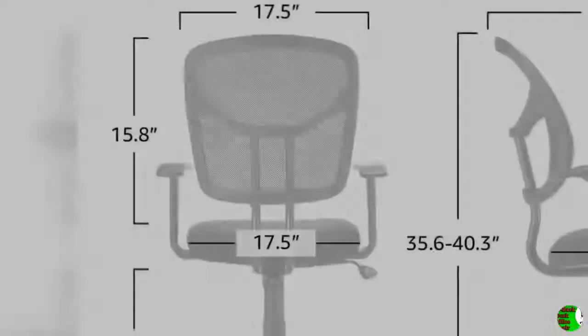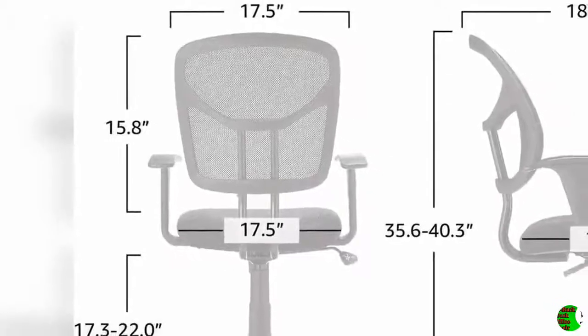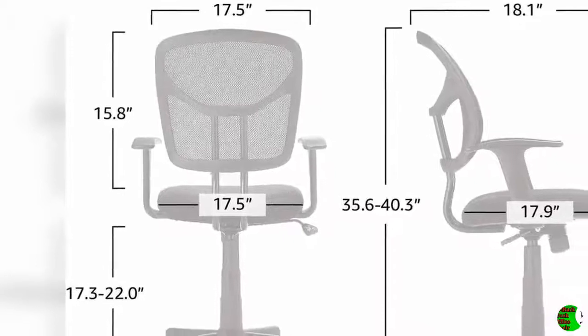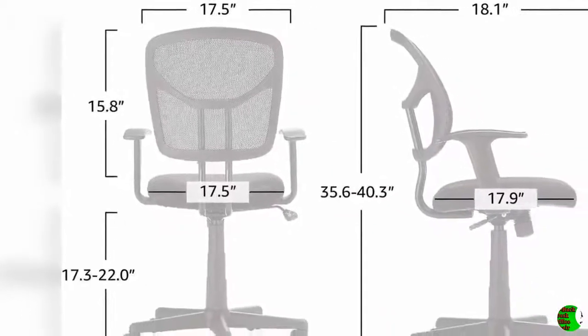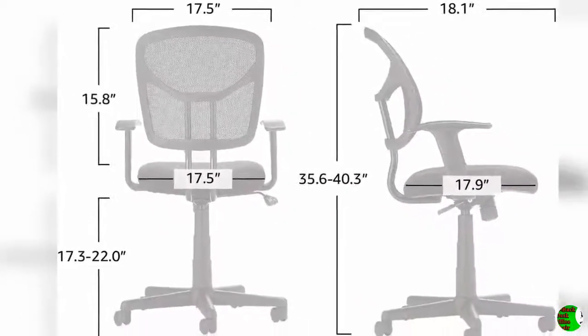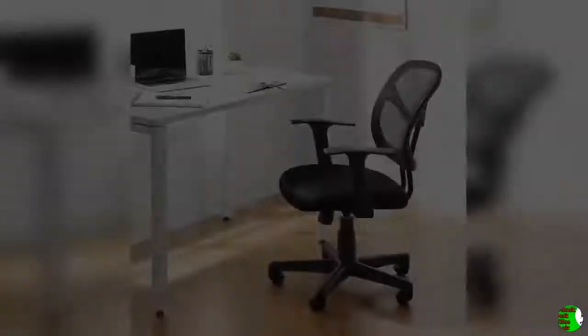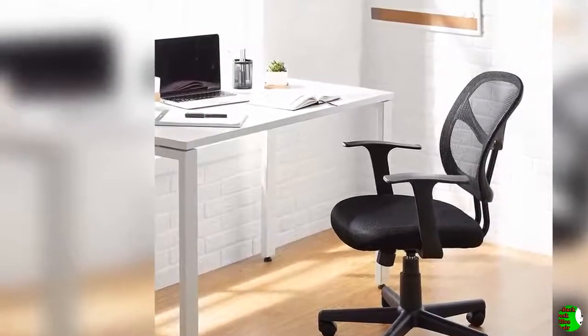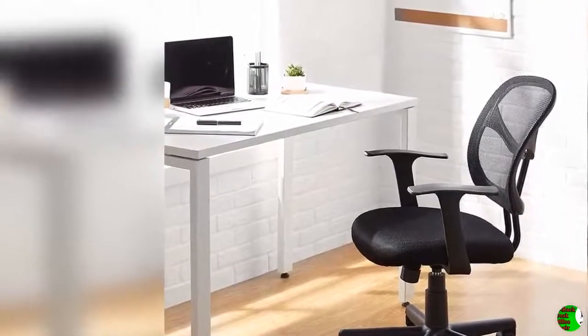Product Features: 1. Comfortable Office Chair with Contoured Mesh Back for Breathability. 2. Pneumatic Seat Height Adjustment, Padded Seat for Comfort. 3. 225-pound Maximum Weight Capacity. 4. Dual Wheel Casters, User Manual with Assembly Instructions Included. 5. Measures 25.2 inches deep by 24 inches wide by 35.6 to 40.3 inches high. 1-Year Limited Warranty.